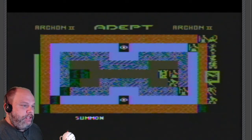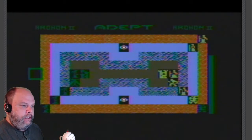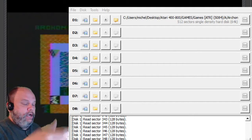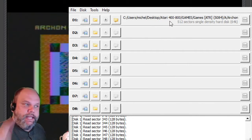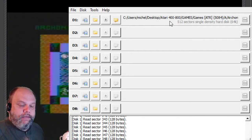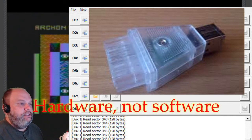Let me show you the software I'm using. So, here's the software. As you can see, I have the image loaded. You saw a little picture, and I'll put a picture of the software — it's actually glowing green right now — and I just load up an image.